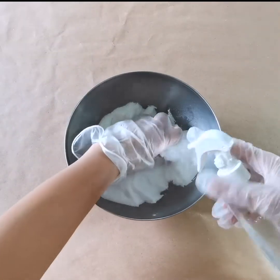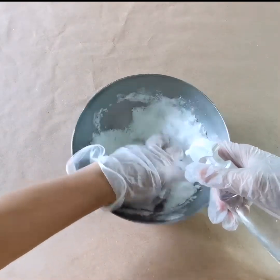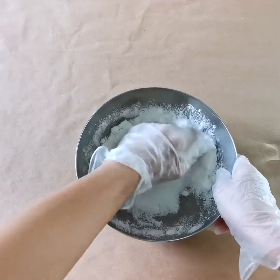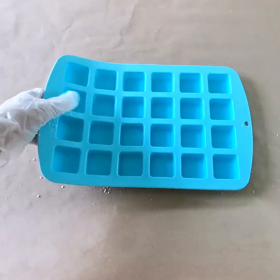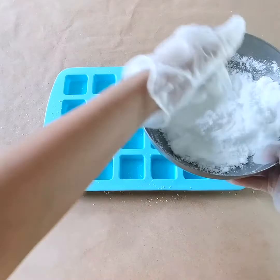And when you do that, you just mix. So you keep mixing, but you cannot put too much liquid in this. It should be just like wet sand. So you take the silicone mold and then slowly pack it in.